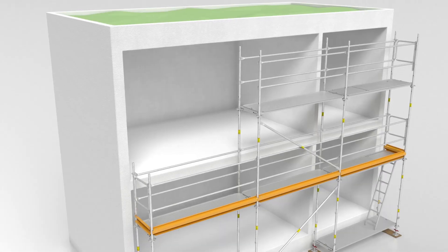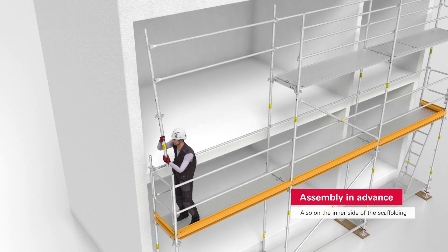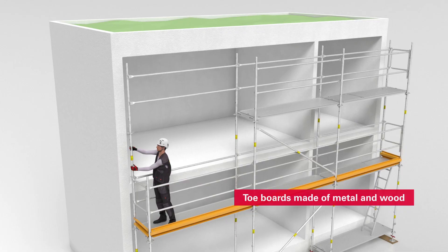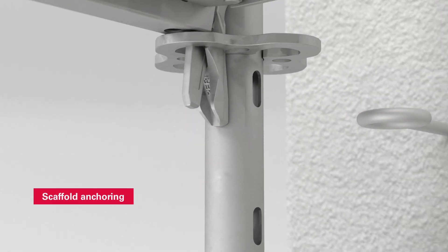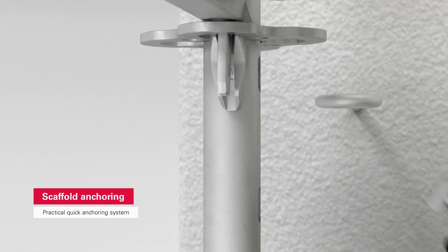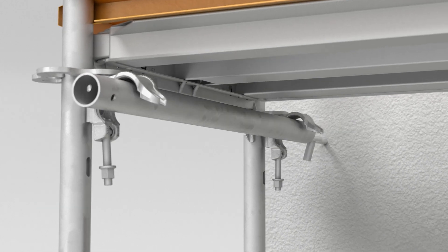Thanks to the PeriUp Easy Post version, assembly in advance can also be carried out easily on the inner side of the scaffolding, and with that you are protected against falling when the standard configuration is applied — one example being on building shelves. When it comes to anchoring the scaffold, the practical quick anchoring system is worthy of note: attach the wall tie coupler, rotate through 90 degrees, fit the wall tie, done.